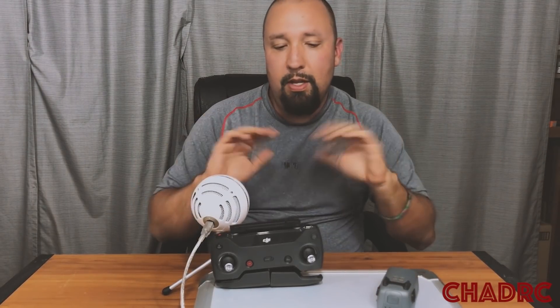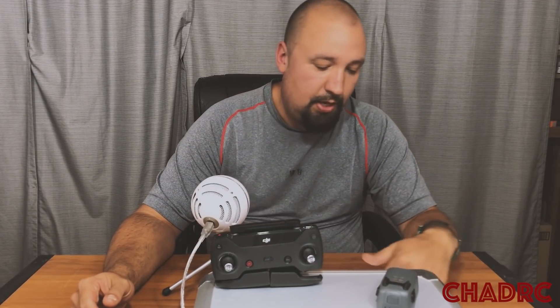First of all, this is a total system upgrade — remote, Spark, batteries. Everything has to be updated this time. So make sure you do all of that. There are plenty of videos on my channel on how to do that — connect, download, all that kind of stuff. Let's take a look at the release notes.